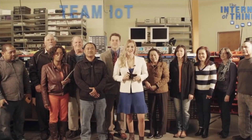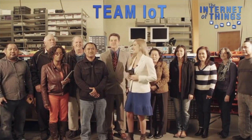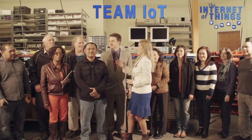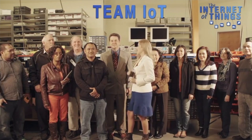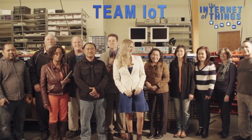Welcome, I'm Danielle, and this is Team IoT. We have Sal the Assembler, who assembles these, Bob the Rocket Scientist, Martin the Manager, and all the rest of the team to get the job done.